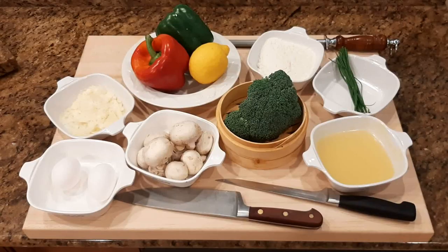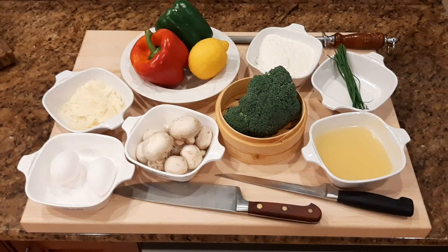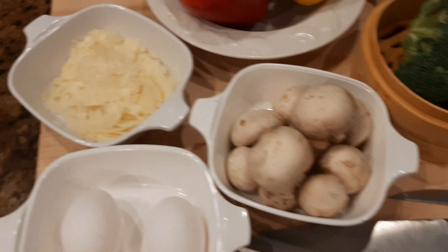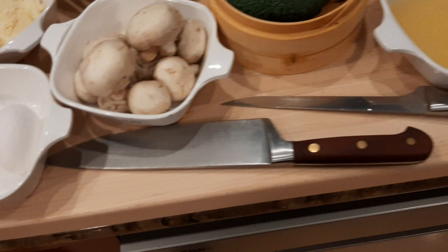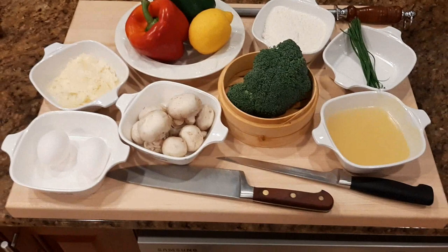Let's get started. First thing we're going to do is get all of our mise en place together. For the Cod Franchise, some of the ingredients we're going to be using today are red and green bell peppers, fresh lemon, broccoli cut into florets, fresh mushrooms, shaved Reggiana Parmesan cheese, a couple of eggs, some chicken broth, fresh chopped chives cut from the garden, and a little bit of flour which we're going to season up. That's the short list of ingredients minus the cod, of course.